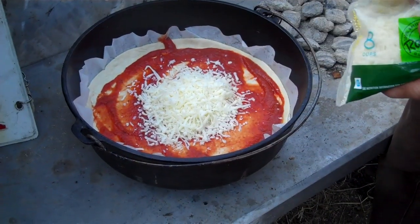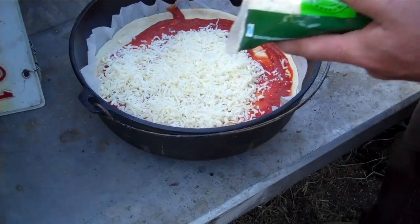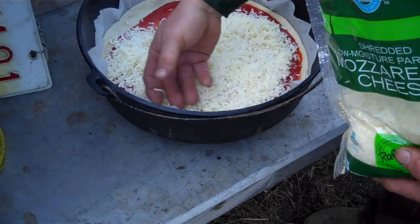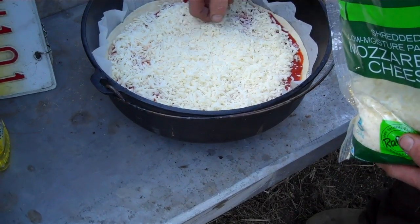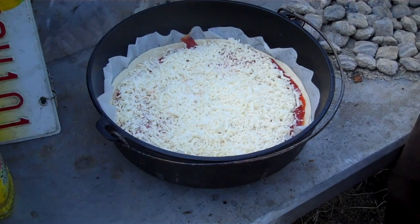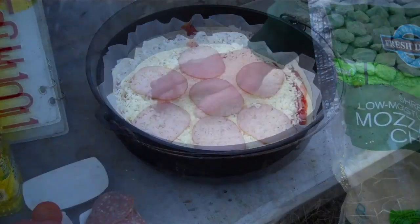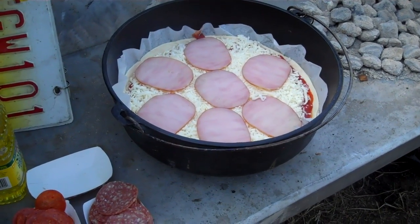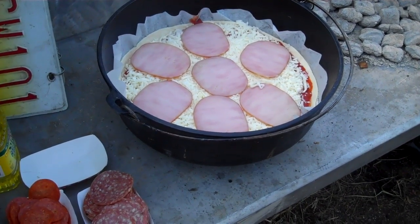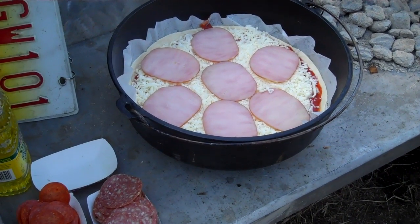We're going to add some cheese now — about a pound of mozzarella. Get that nice and spread out. The beauty of the parchment paper is that any overflow makes for easy cleanup. We have some full slices of Canadian bacon going above the layer of cheese, and we'll follow that with salami, dry-cut and original pepperoni. This is going to be the carnivore pizza.